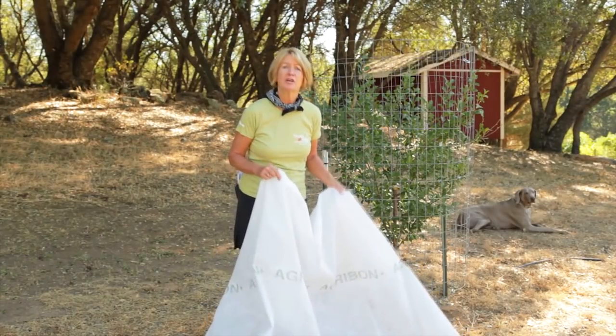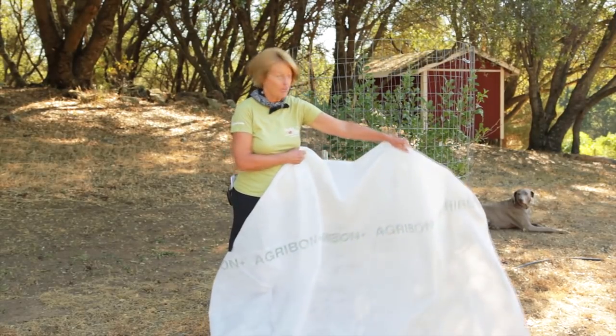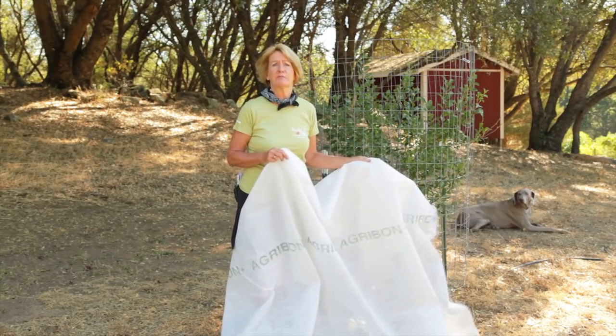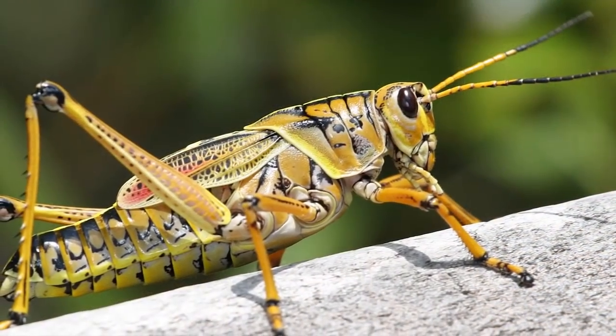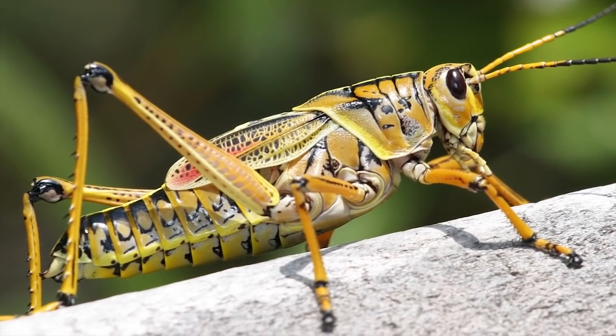If there's not a huge infestation, you can control them by either handpicking or covering the crop with an agribon type of row cover. If grasshopper pressures are heavy enough, they will chew through row covers, so you need to use metal window screens in that case.